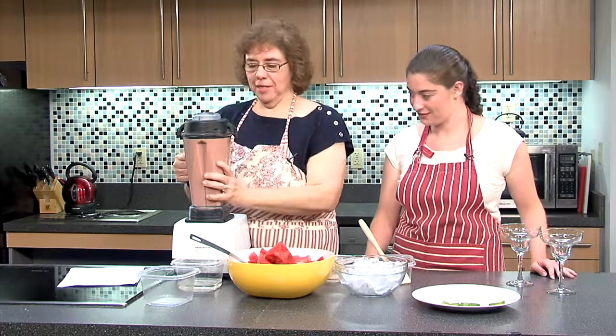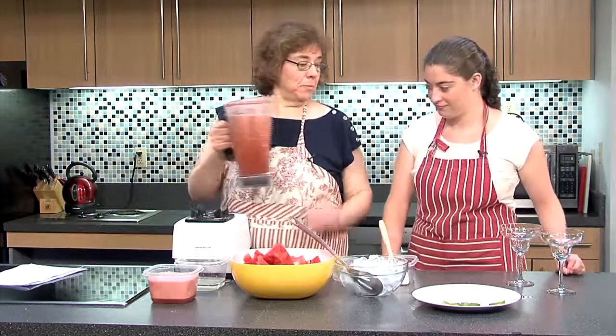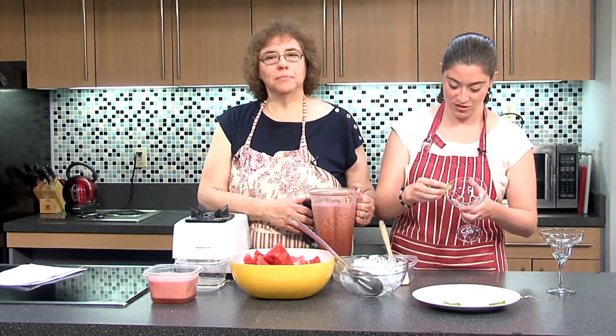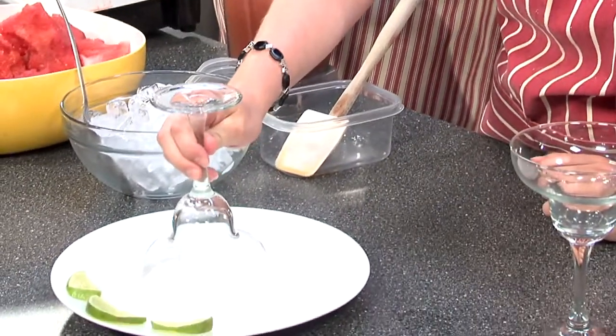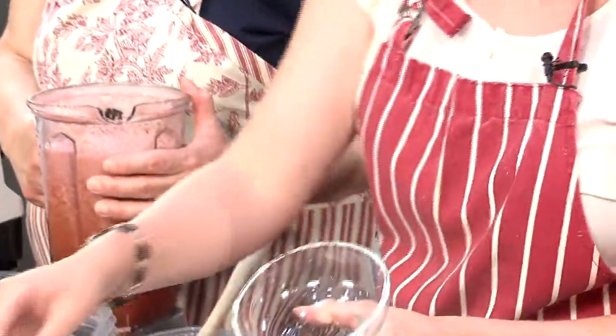We're done — look at that, that looks pretty. Now that our margarita is blended, we're going to show you how to present it nicely. Courtney is going to show you how to rim your glass. We're using sugar, but you can certainly use salt — sugar is more popular these days. You could even use colored sugar. To rim the glass, take the edge and put a little lime juice on there so it's less messy than dipping in water, then dip it into a plate of sugar. Give it a little shake so the sugar doesn't go everywhere.